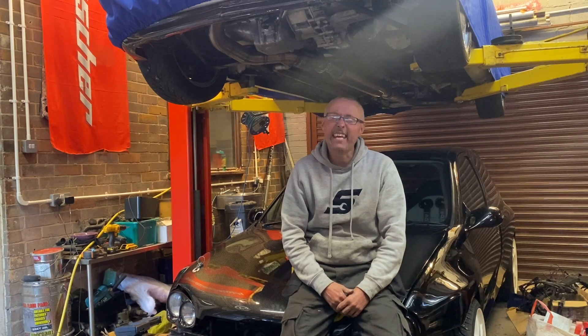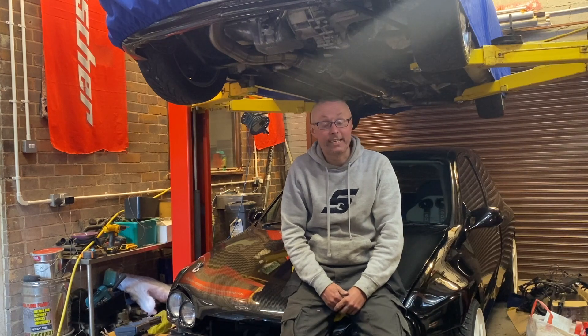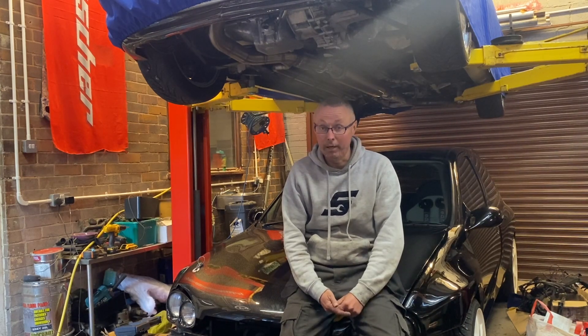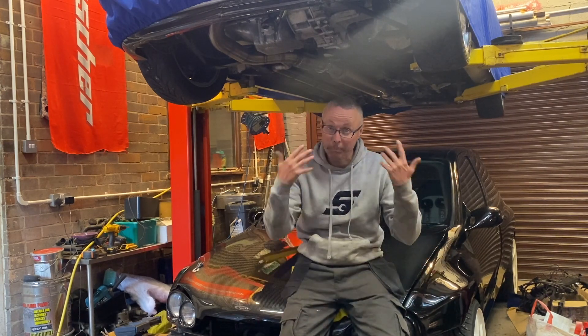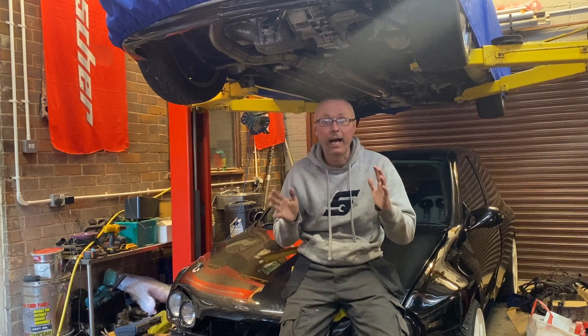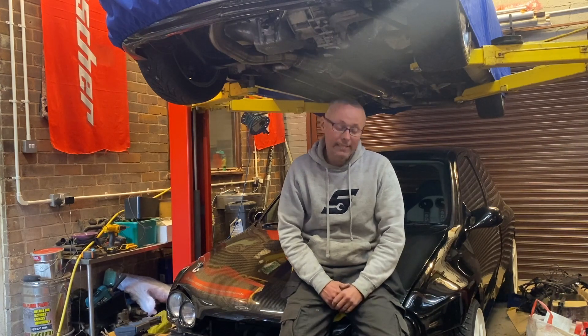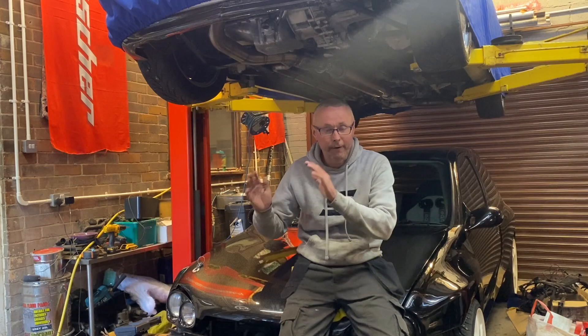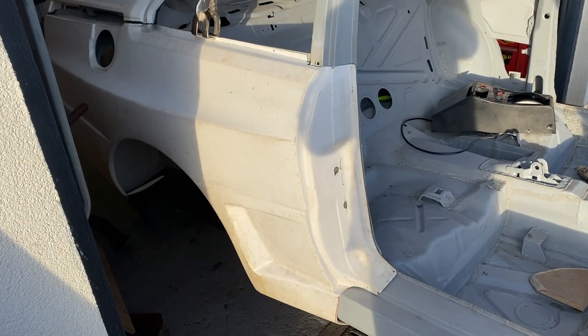The engine I've got is a 2.2 20-valve AAM engine, like out of an S2. I bought a set of steel rods off eBay and the seller asked me to ring her. I explained the build, explained it was my dream project, and she told me the rods were out of her husband's build project - who had sadly passed away. It was nice to know that her husband's parts were going to carry on living, going back to the phoenix being reborn.